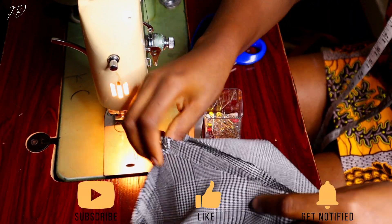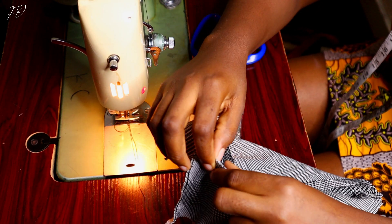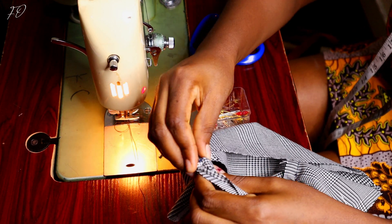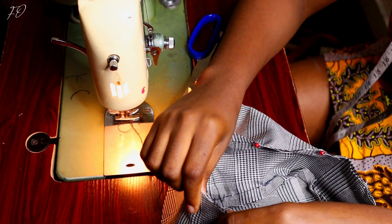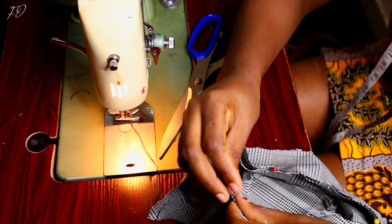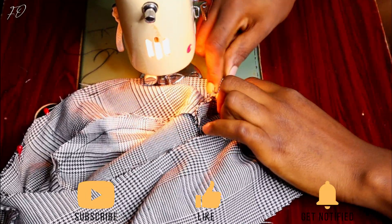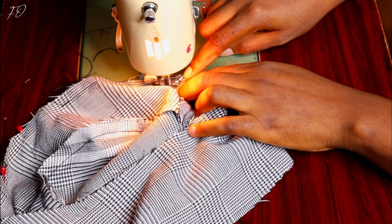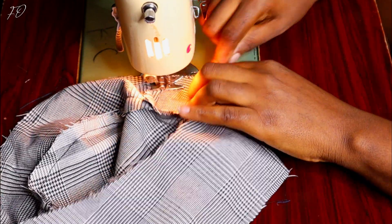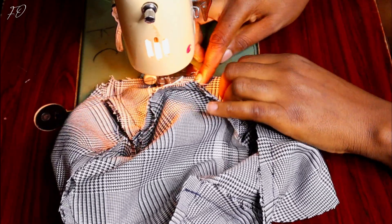Now it's time to join the brim to the body we already assembled, to form a full bucket hat. As always, pin your fabrics together first, then look at everything to make sure it's perfect before you start sewing. If you sew without checking, you might realize you've made a mistake and have to unpick — very stressful. So pin first, look, then sew carefully — take it slowly for a beautiful result.